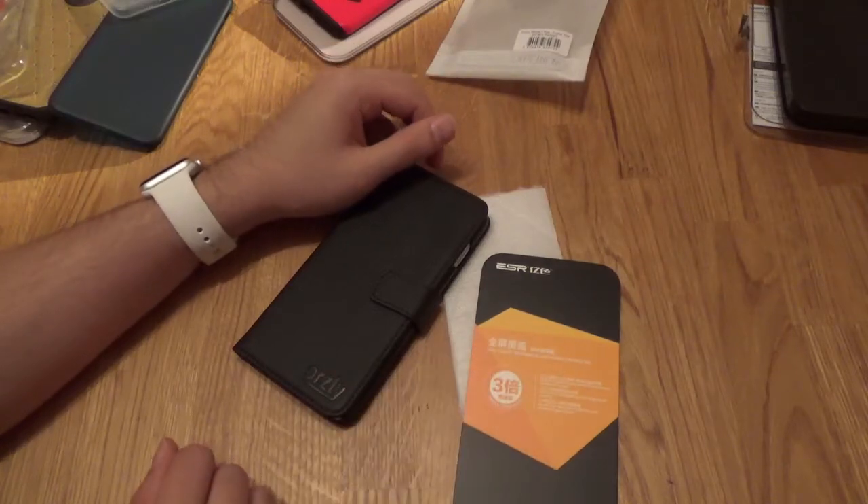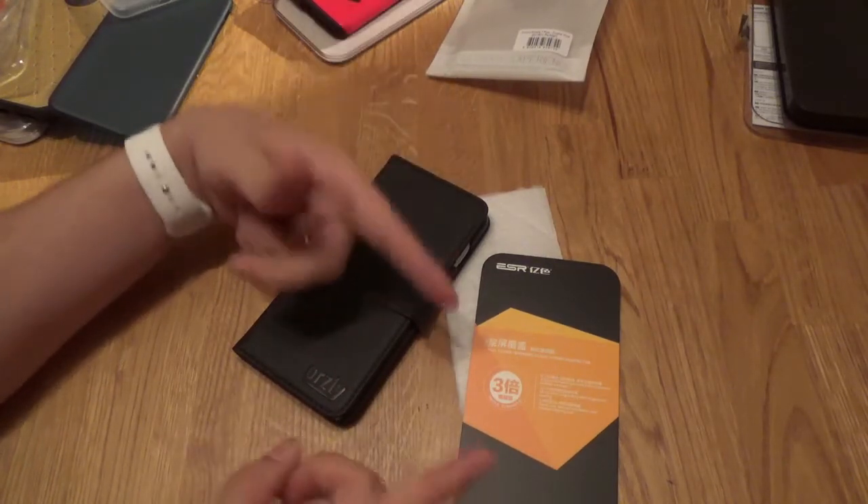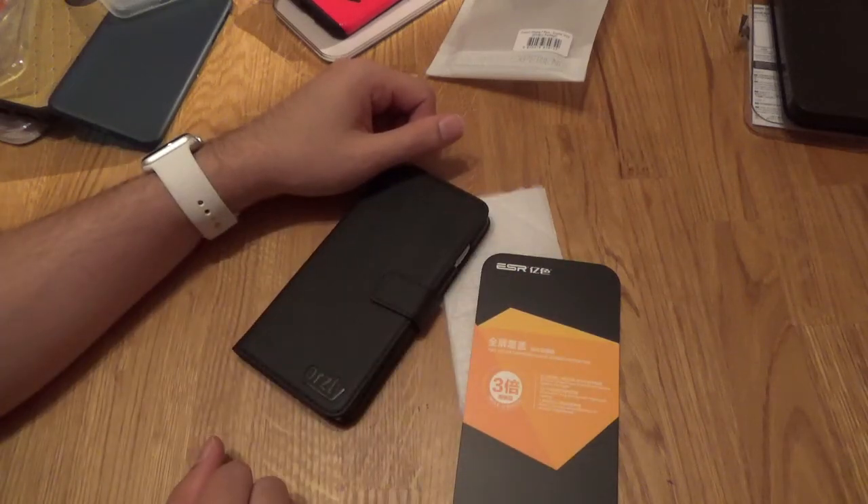I've been Jono. This has been the ESR-FZ full cover body tempered glass screen protector. See you next time — please like the video, share it, comment if you've got any questions and I'll get back to you. Goodbye!